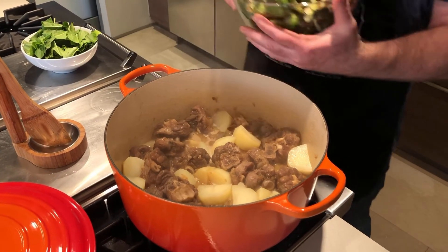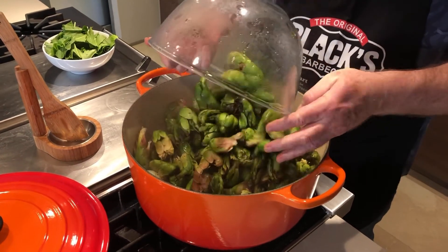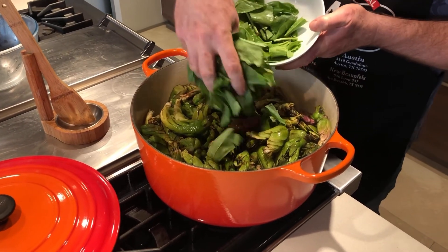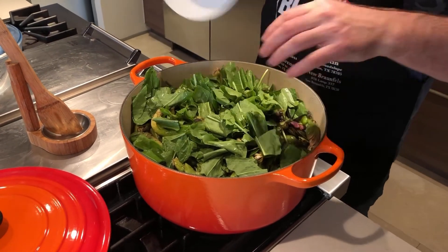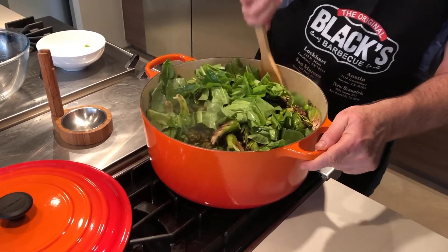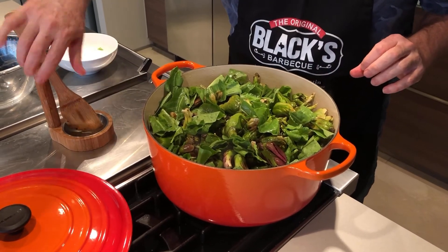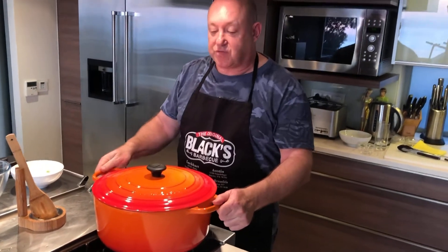The next step is adding the beautiful vaterbloems. Add them in — there's quite a lot but they will cook down. Then add the sorrel that I've roughly chopped. Give it a quick stir to combine everything, then put the cover back on.